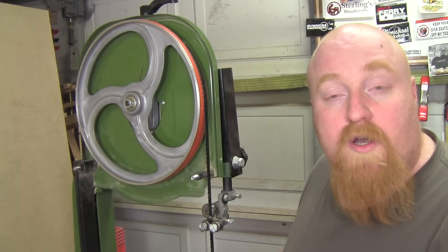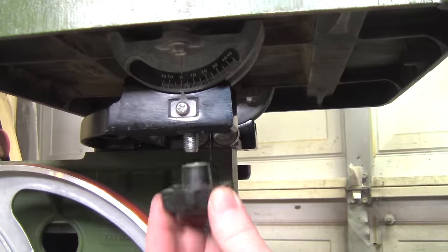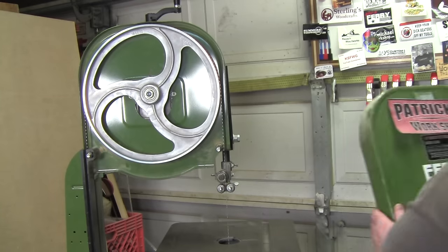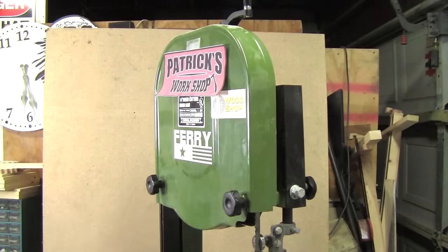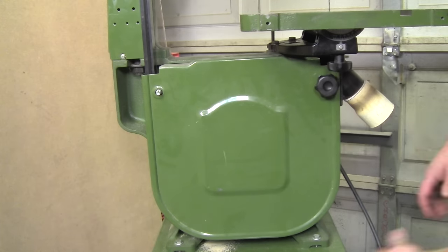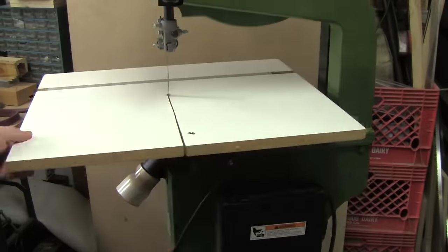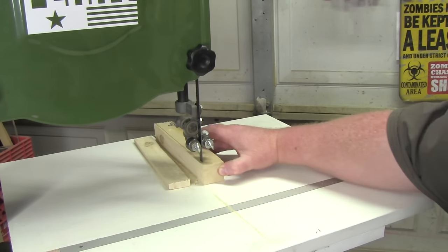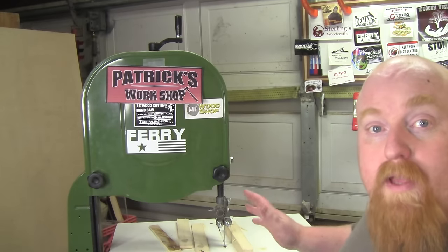Now that the blade is tracking correctly and the bearings are all set up properly, we can install our table. Now that the table is on, we can go ahead and put on the covers. With the covers installed, I'll reinstall my auxiliary table. Now to test this out, I'm going to rip down some thin strips of pine. It's working great. My new blade, my new tires, and my new handle sure made it nice to adjust this thing. It cuts very, very well.